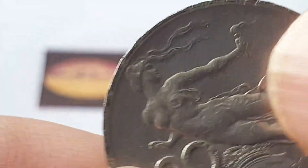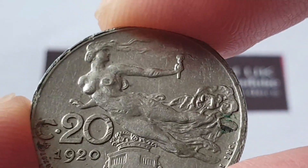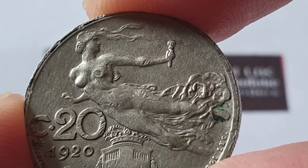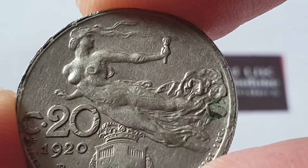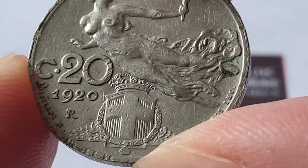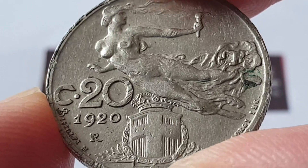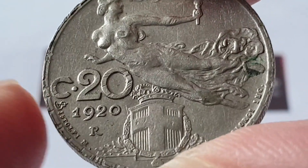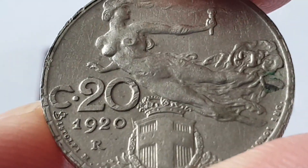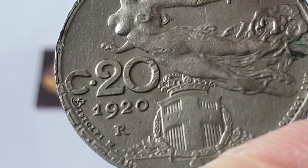I'm going to turn the coin over to show the reverse side. The top artwork is a figure of Liberty in flight — in her left hand she's holding a torch, with her dress being blown through the wind. To the left we have the 20 centesimi coin value with the date of 1920.